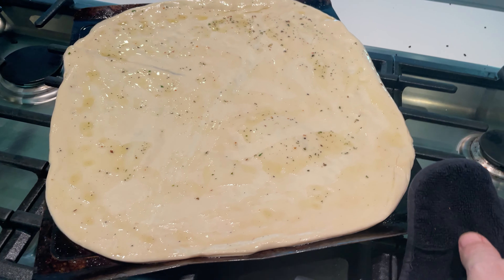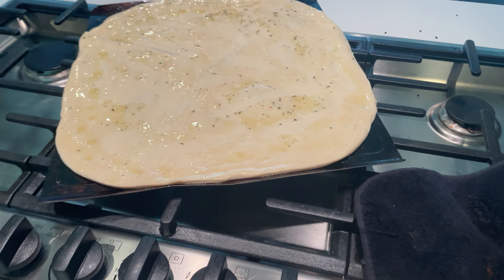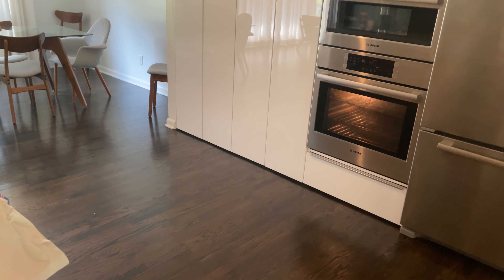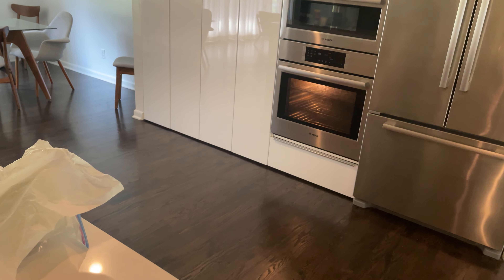Now we're going to take this pizza pan and put it in the oven. I'm going to let it go about eight minutes until it starts to brown — that's the key to a crispy crust.